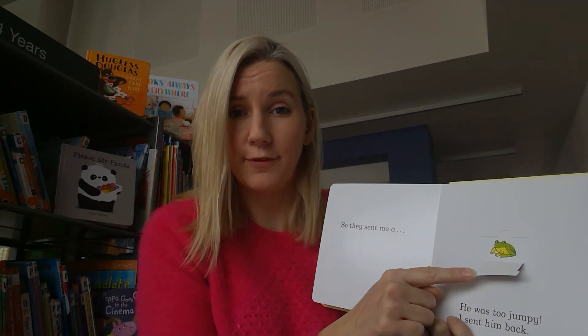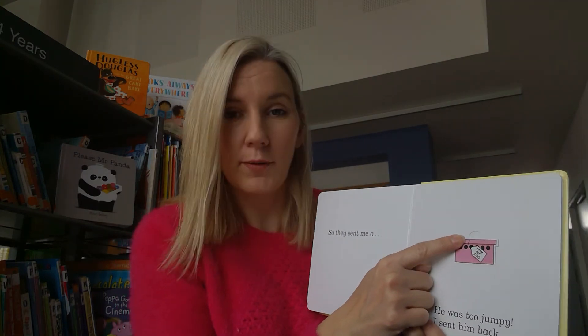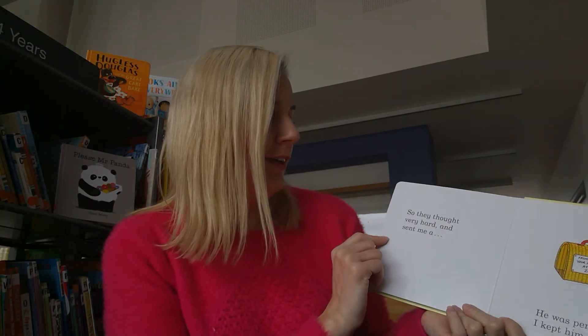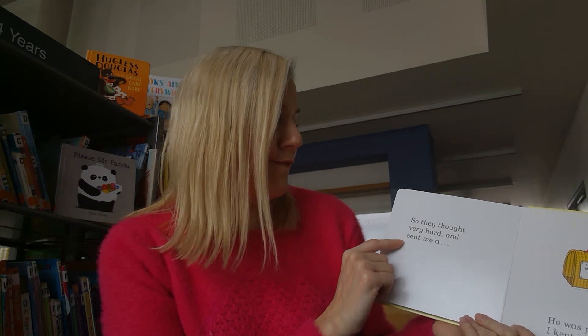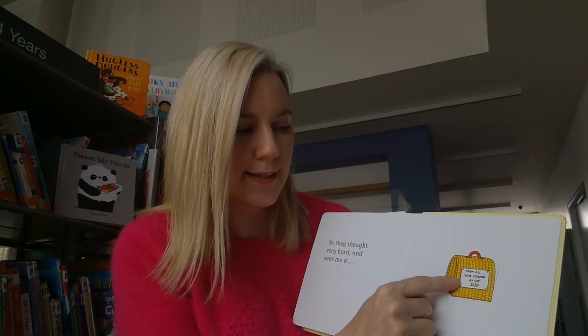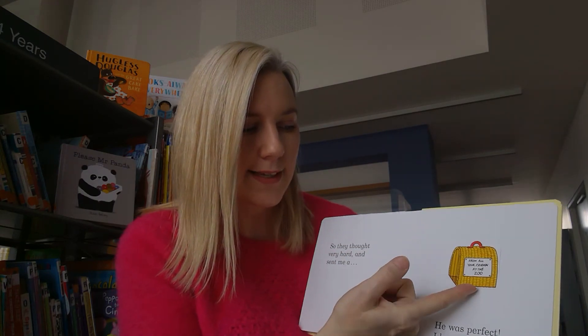We certainly couldn't take a frog for a walk. So close up the box and send him back. So they thought very hard and sent me - look at this little box. Let me open it and see.